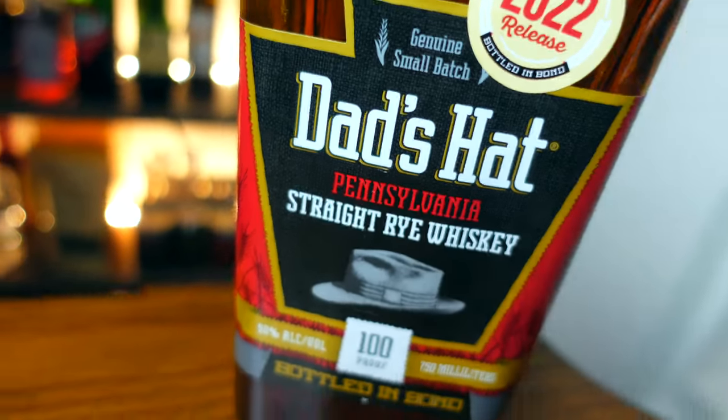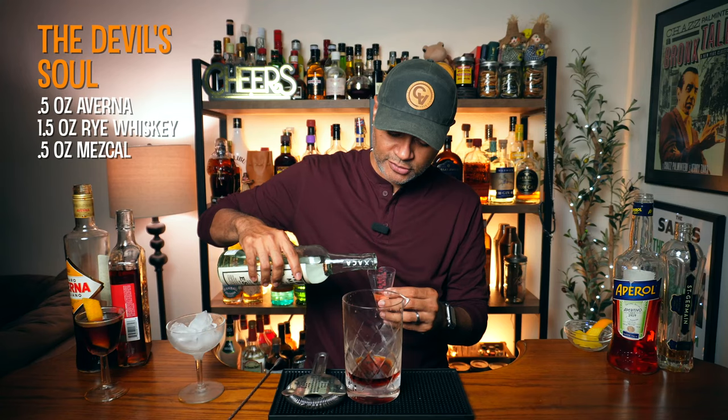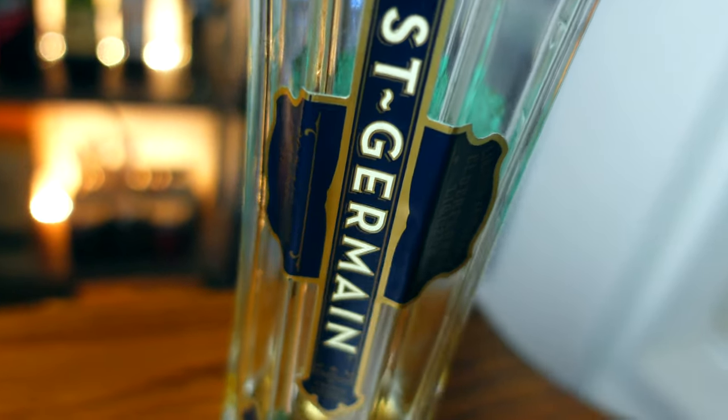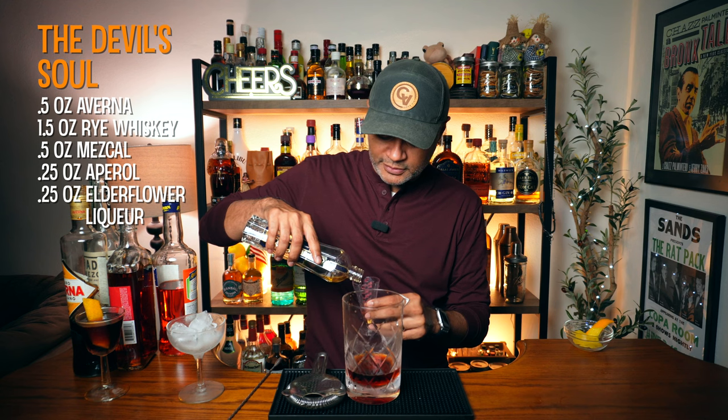Now we're going to do an ounce and a half of rye. I'm going to be using Dad's Hat, which is out in Pennsylvania. And then we're going to do a half an ounce of mezcal — I'm going to be using Madre. This should add some nice smoky elements. This cocktail actually has a really weird ingredient list, kind of all over the place. Then we're going to do a quarter ounce of Aperol — we're actually doing another amaro in here, more like an aperitivo. And then a quarter ounce of elderflower to add some floral notes. I'm running out of elderflower here — time for a replacement.